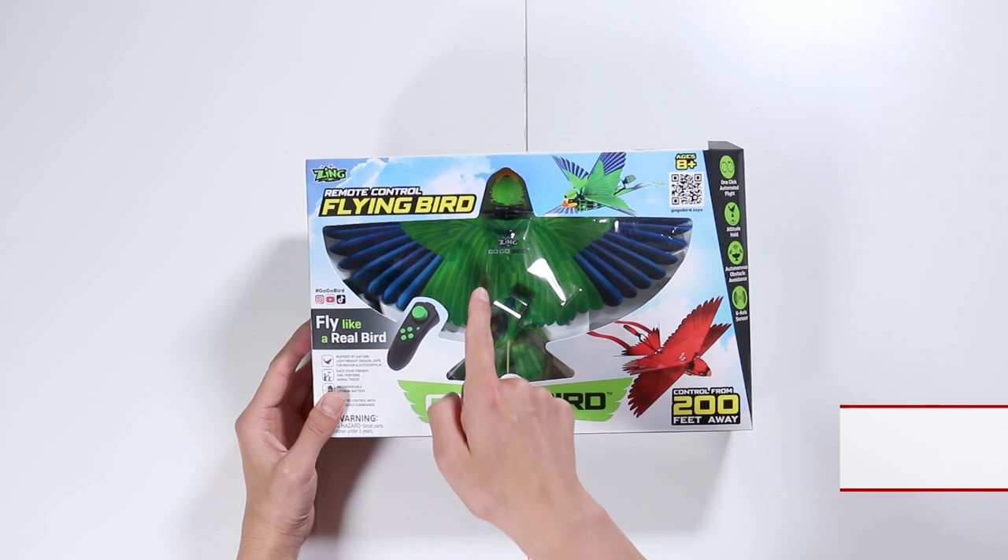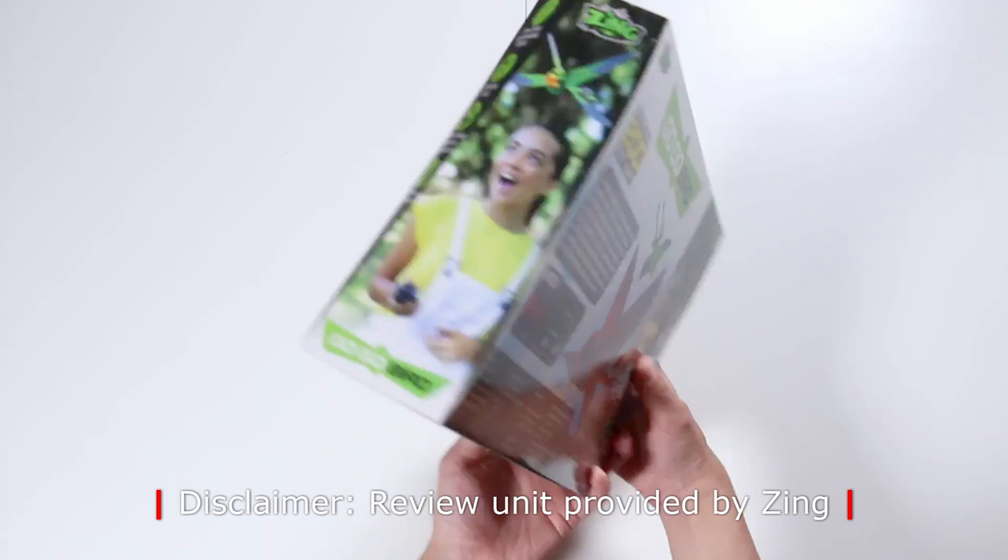You can see from the box that this version is green, but they also have a red one too. This is the front of the box, and this is the back of the box.